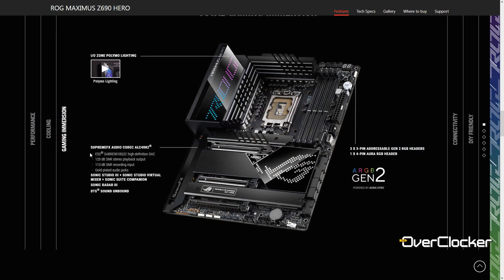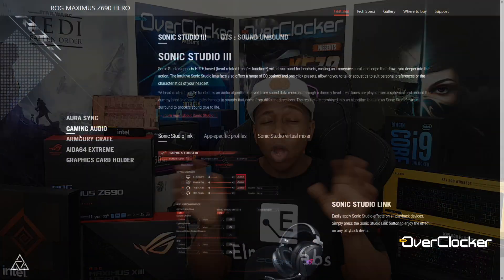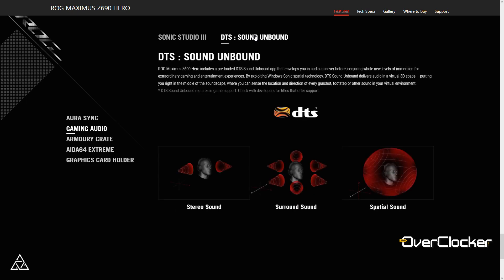For audio, they're using an ESS DAC, nitrogen fine gold capacitors, and the ALC 4082 codec. On top of that, you also get a license for DTS Unbound, so you can layer those head-related transfer function audio algorithms on top of the robust hardware this motherboard provides.